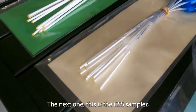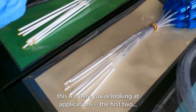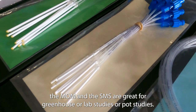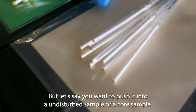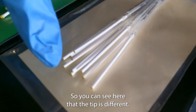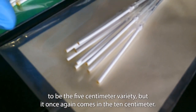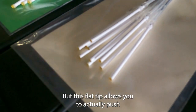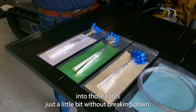The next one is the CSS sampler. The MOM and SMS are great for greenhouse, lab, or pot studies, but if you want to push a rhizon into an undisturbed sample or a core sample, that's where this one comes in. You can see the tip is different — this happens to be the 5 centimeter variety but it comes in 10 centimeter as well. This flat tip allows you to actually push into those cores without breaking down.